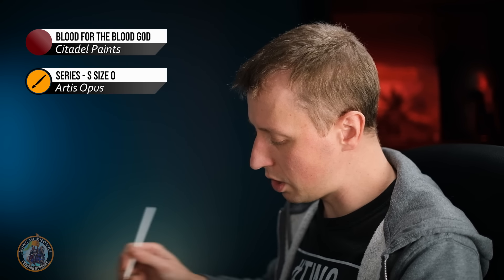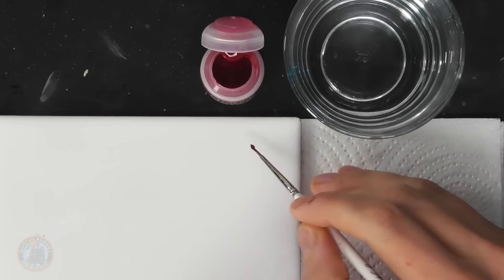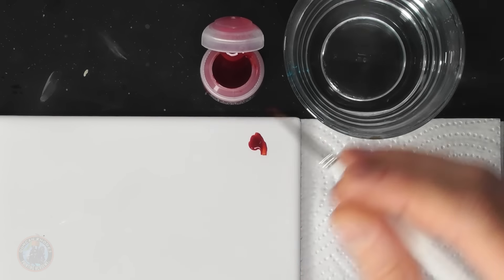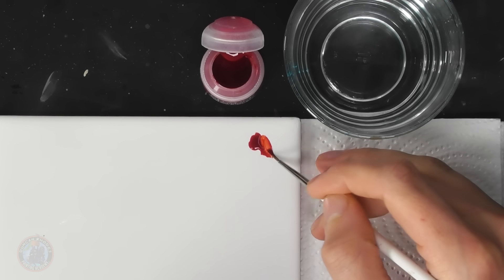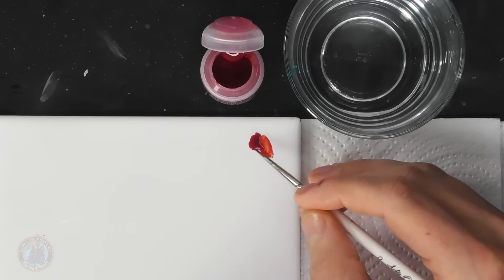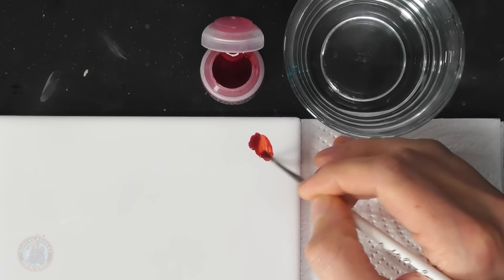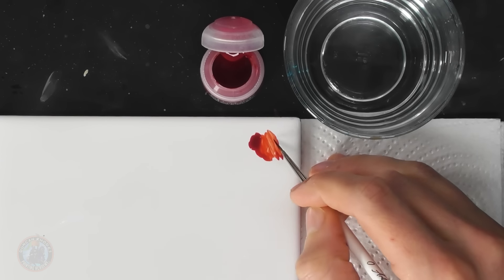For this you need a blood effect paint — I'm using Blood for the Blood God — applied with a size zero brush, which holds a good point. Get some on the palette and thin it with a little water. This means applying it in a few coats to bulk up the colour, but it's more forgiving and easier to control as you get those initial lines on there. Twist away the excess and bring the brush to a nice point.